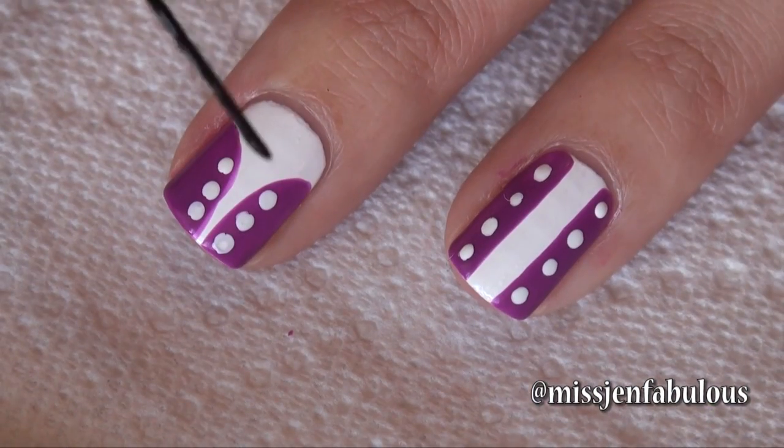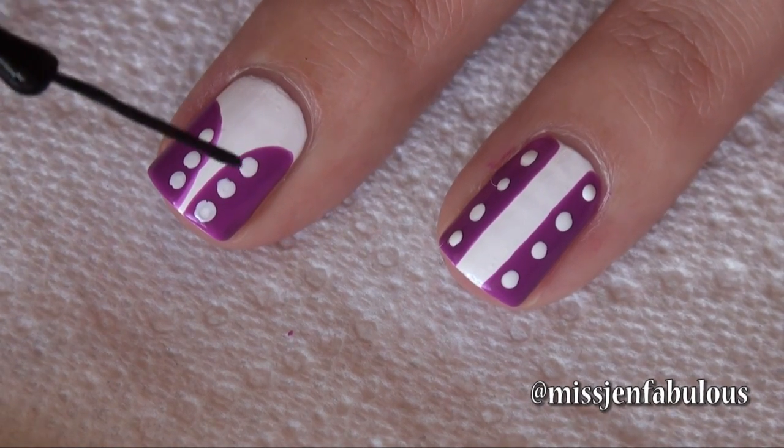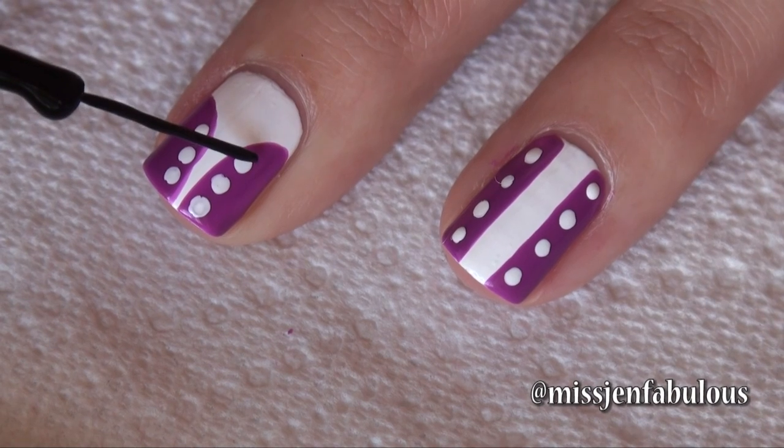Next, we need to lace up the corset, so I'm just taking a black nail striper — I'll link down below where I purchased these — and all you're going to want to do is connect the dots.